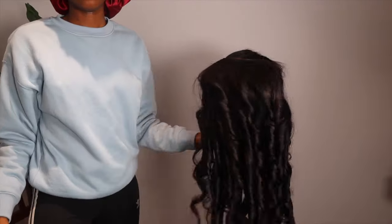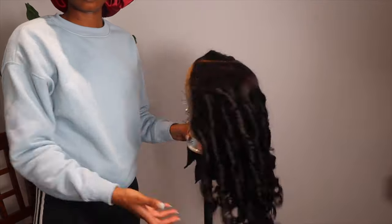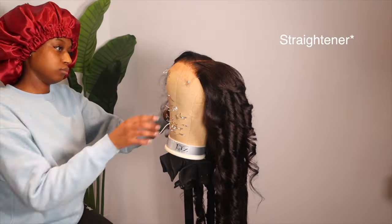I'm curling this with my flat iron — my Babyliss Pro — and now we're on to the install.